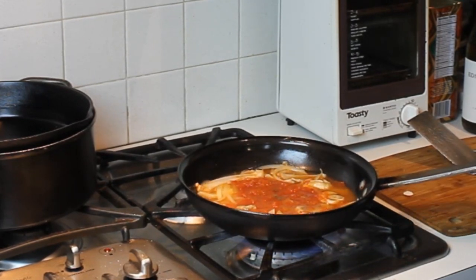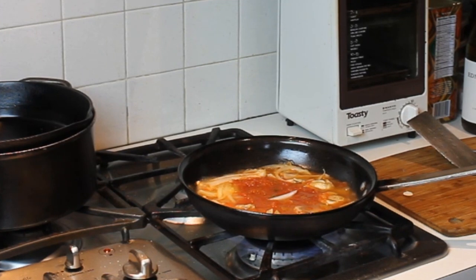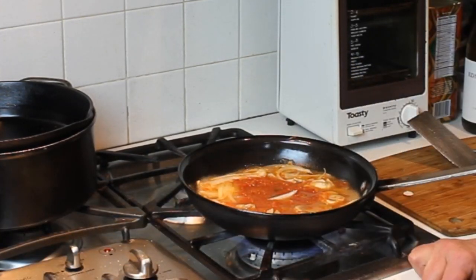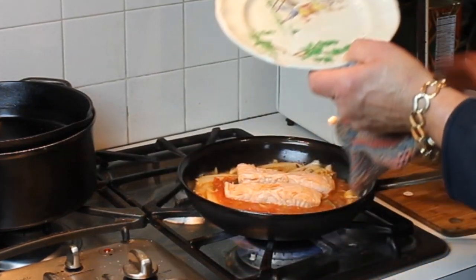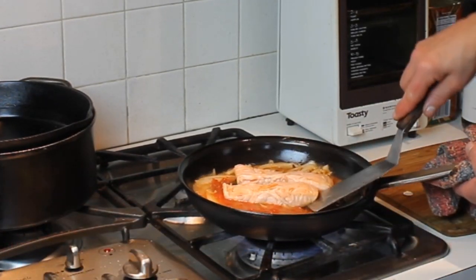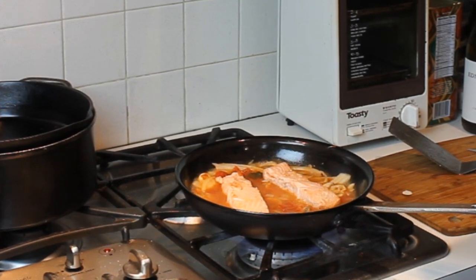I want this sauce nice and hot, and then I'm going to put the salmon back in and finish it in the oven for a couple of minutes. It won't take long because these salmon fillets are pretty thin. Back in they go with the juices — whoops, got a little fire there! Alright, so these are in now. This is going to a 400-degree oven for probably about 5 minutes — that might be about it.